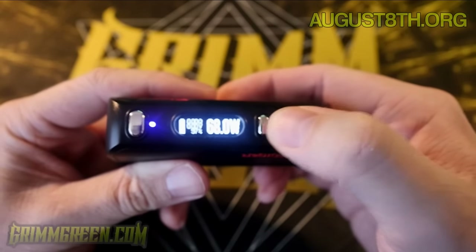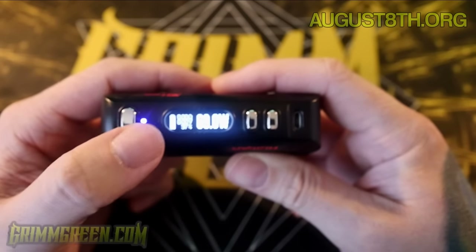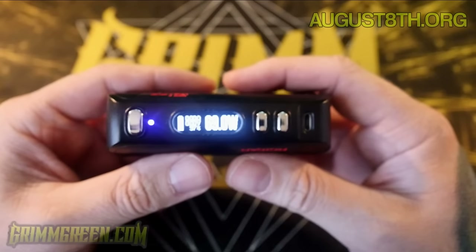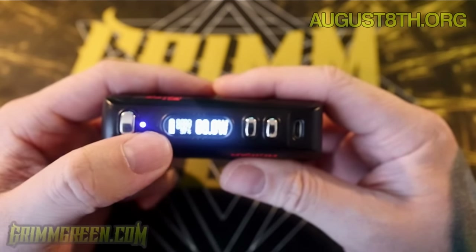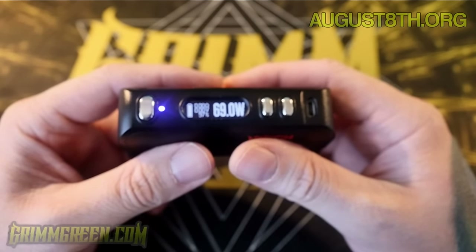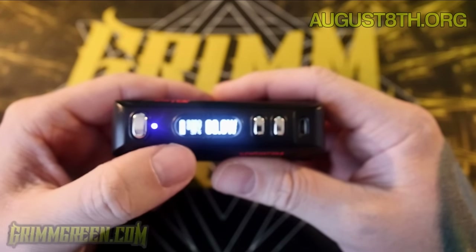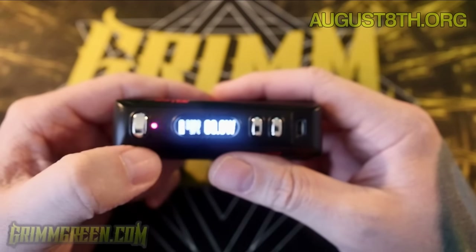Very clicky fire button, very clicky up and down adjustment buttons as well — these are just really nice firm clicky buttons. The DNA 75 does have this LED option which will change colors, and you can customize it depending on what you want it to do at certain times. I haven't quite got the hang of it — it's a little bit weird in the eScribe software — but you can change it so that when you press the fire button it's green, or maybe it's blue. As it stands it's purple right now by default.